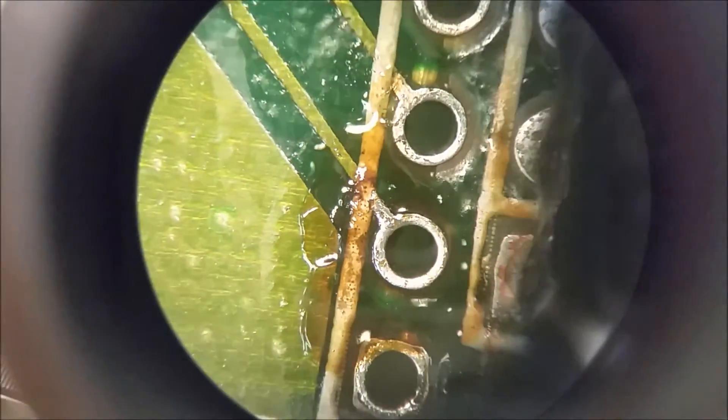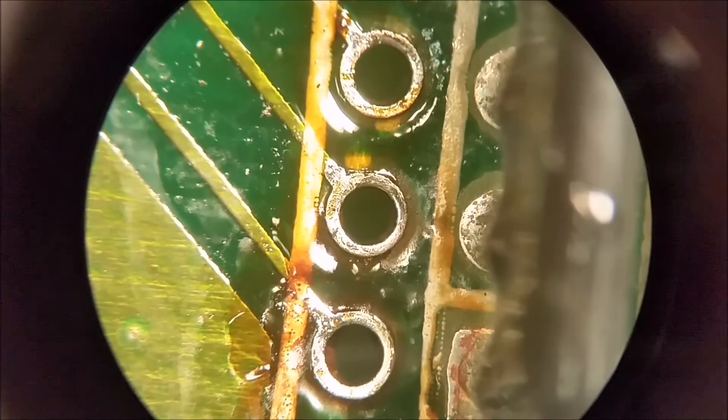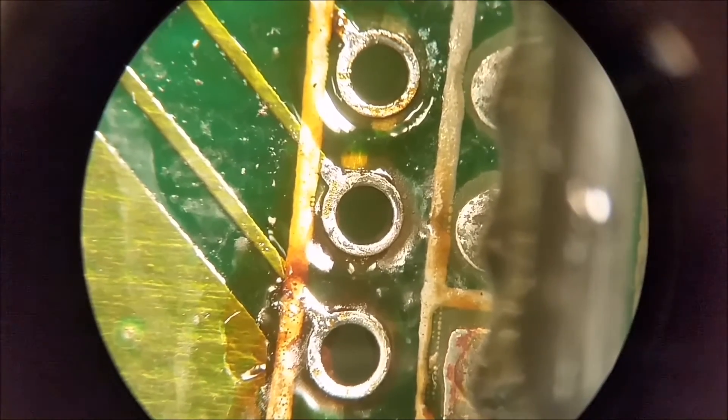If there's any you missed — like it looks like up in this top corner here I may have missed a little bit — just use your soldering iron and get that. It's kind of difficult to film and solder at the same time. All right, I got all three soldered up now. I'm going to go do all the rest and make sure they're good.